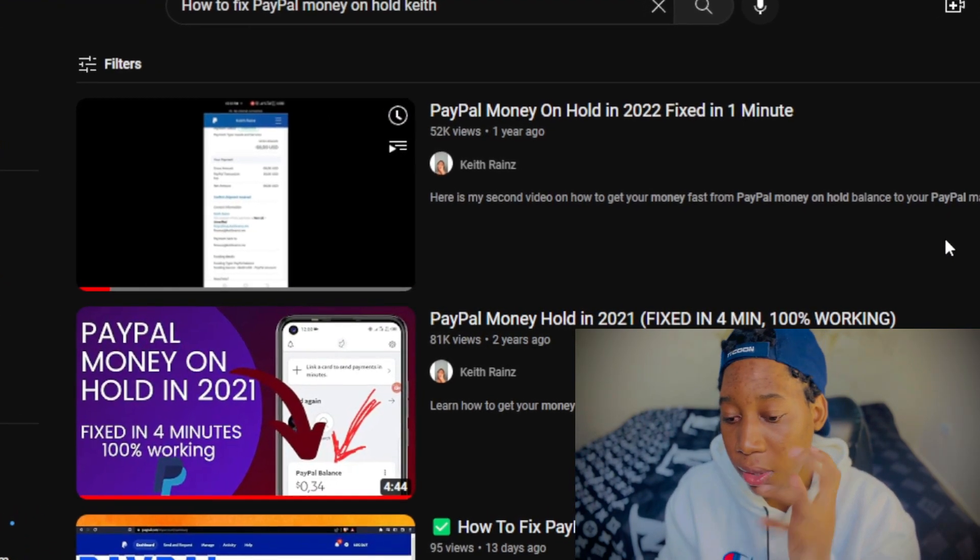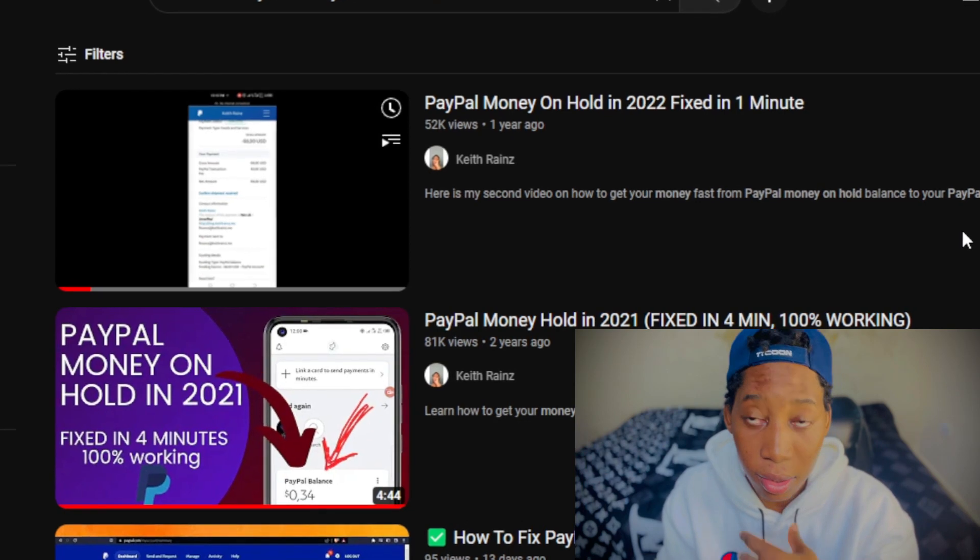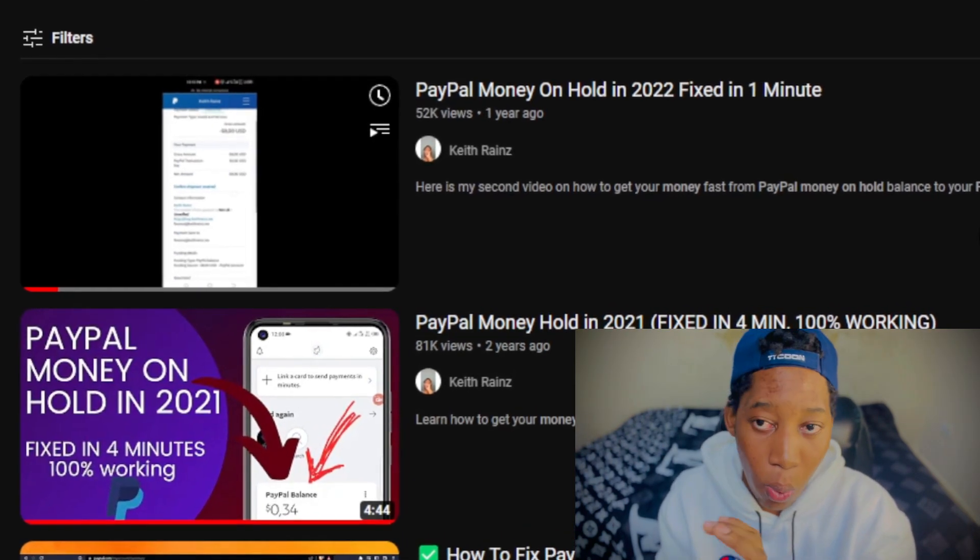In these videos, as you can see here, I showed you different ways on how to fix this and actually showed proof of this working. But the thing about all of these methods, which I talked about in those videos, is that they are all tricks — and the thing about tricks is that they don't last long. Usually PayPal makes them stop working.